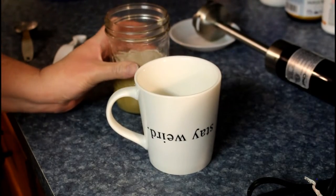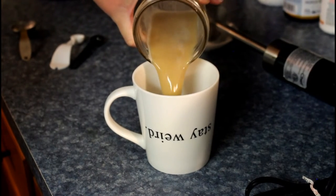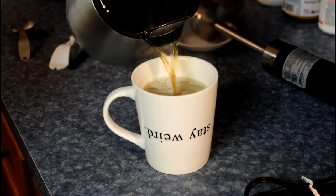Pour it in. The cricket powder doesn't have a cricket taste — it makes it rich, a real rich taste. Top off your coffee and enjoy your fatty protein coffee.